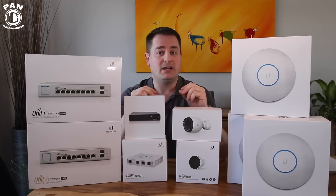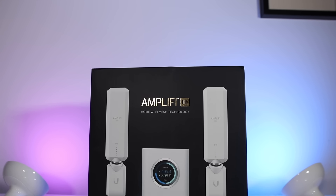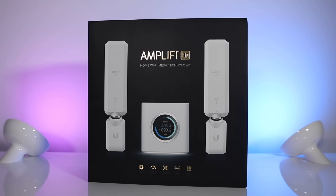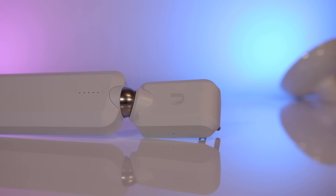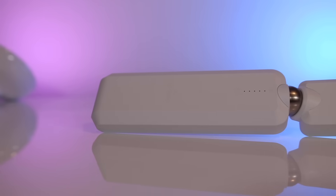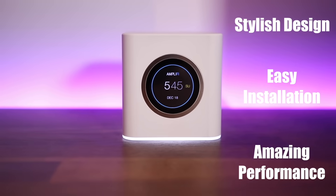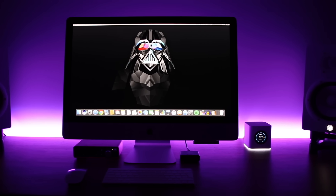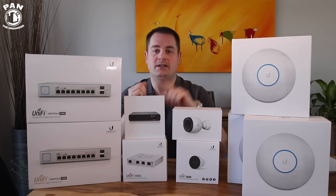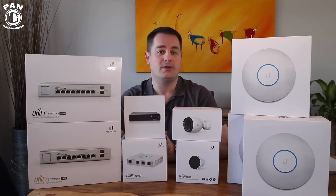It's essentially the Ubiquiti Amplifi HD mesh system. It comes with a wireless router and also two mesh points or antennas that you can connect in different spots in your home. Essentially, it eliminates all the dead spots that you get in your house for Wi-Fi and it gives me awesome performance. By the way, I reviewed the Amplifi HD router mesh system on my channel — you can check that video out, I'll include the link up here and in the description under the video.